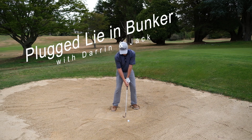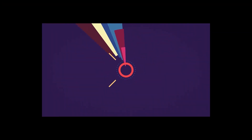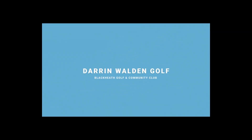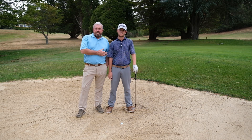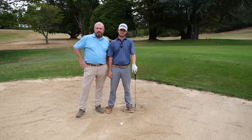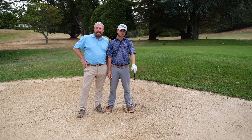Today we'll be doing plugged lies out of a bunker. G'day everyone, welcome back to Blackheath Golf Club. This is my son Jack, a trainee. He's going to be showing us all how he gets out of a plugged lie and how it can help your game.